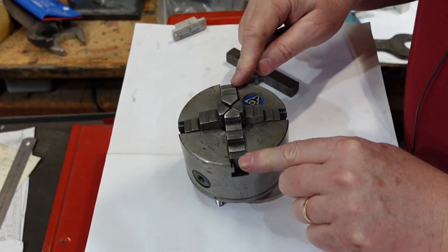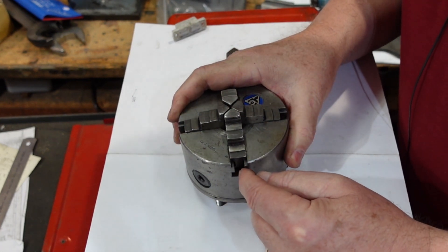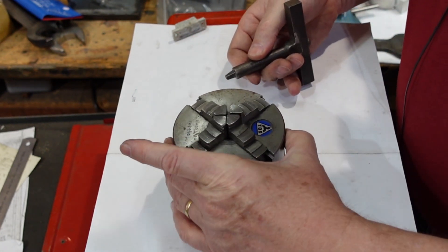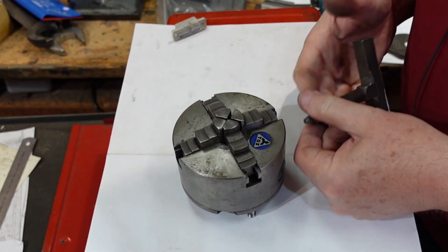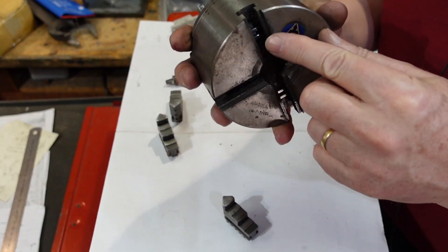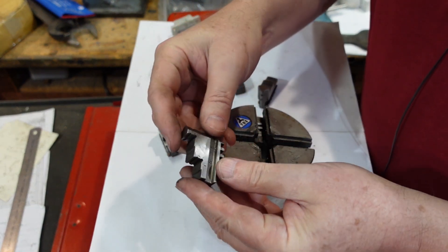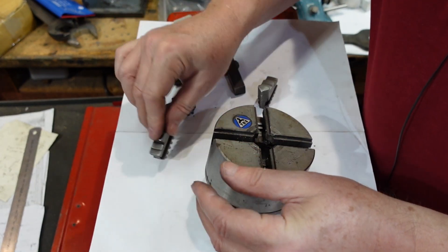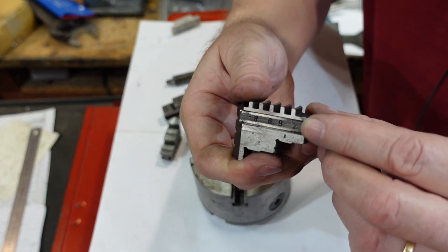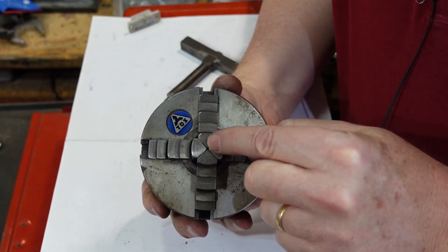One of the first things to notice with self-centering chucks is that the jaws are numbered. In this one the numbers are in the bottom of the slot, and the sides of the jaws are numbered too. What's happened here is that the jaws have been put back out of sequence - that's one of the things you have to watch for. On the bottom there's a two, and on the side of the jaw it's a three - the matching two is always the last one you look at - so that jaw goes in that slot.